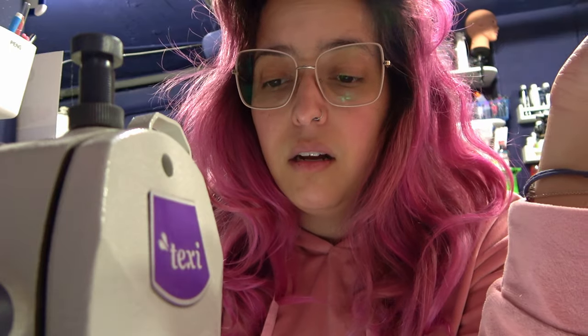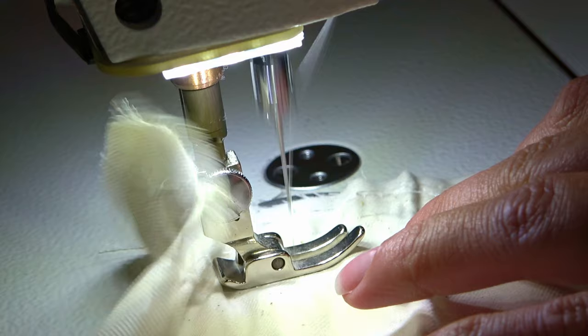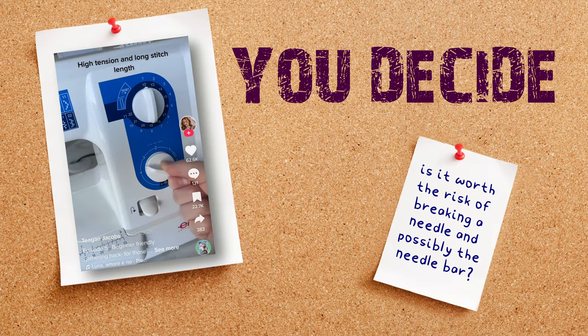I don't like messing with the tension gauges, especially on this machine. Some of you might know that once you mess it up, it will be messed up forever. I'm kind of scared because — have you heard that noise? Either the thread is going to break or the needle is going to bend, and I don't like that. I'll let you decide how many snakes this one will have. If you would be brave enough to do this on your sewing machine, maybe on a domestic one it's easier — but on my industrial, very expensive one, I don't think I would do it.